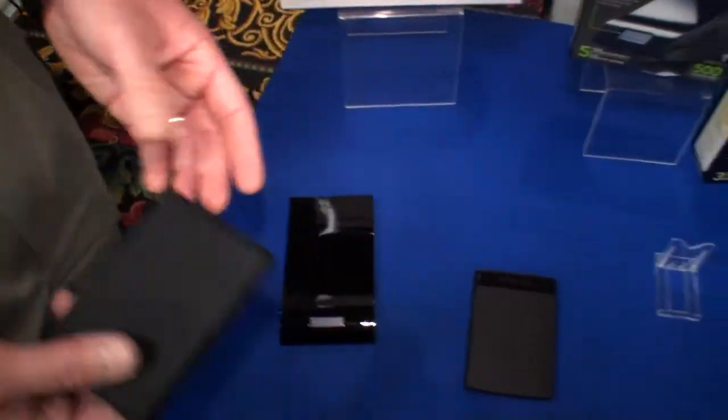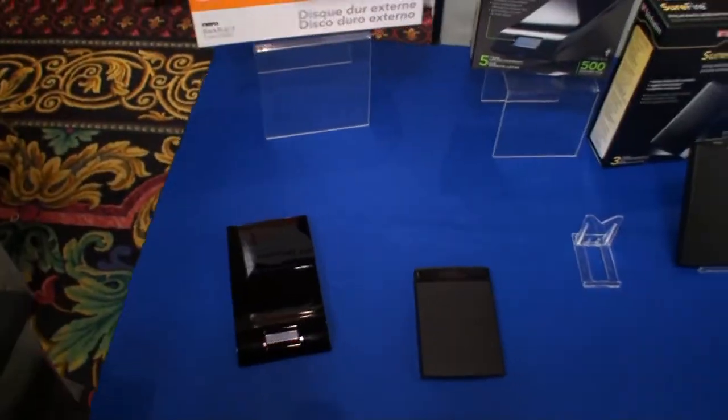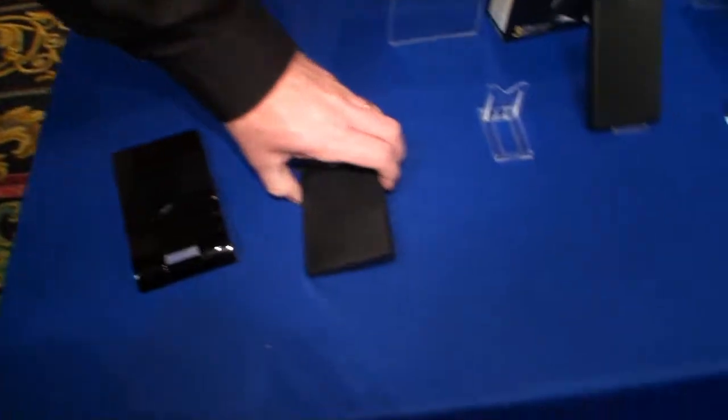It is drop resistant from, say, desktop height — certainly dropping it off a desk, it's going to survive no problem. There have been no certified drop tests to a specific centimeter standard, but it's certainly more durable than a plastic or any other type of material enclosure.